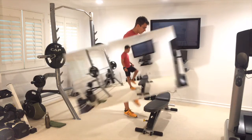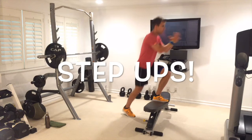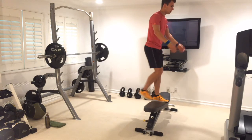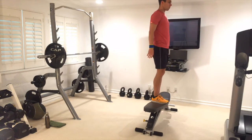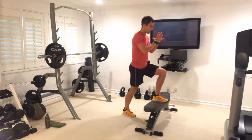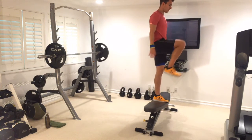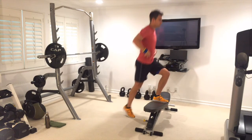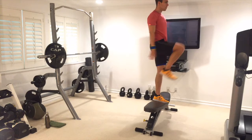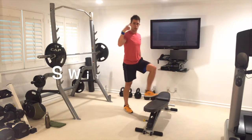Back in the step ups — leg up on that bench, heel on the bench, chest up nice and tall. Simple version: just step and control it down. If you can be more advanced, lift it up and pause. Sit tight, breathe into your stomach. That's 10 — switching legs straight away.